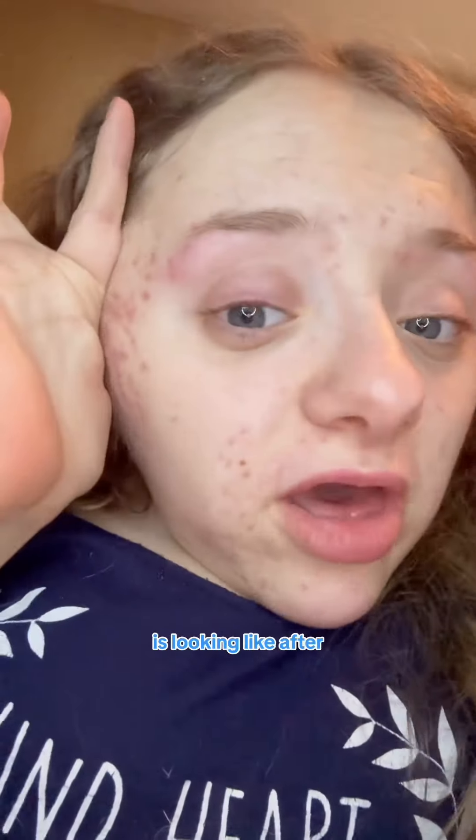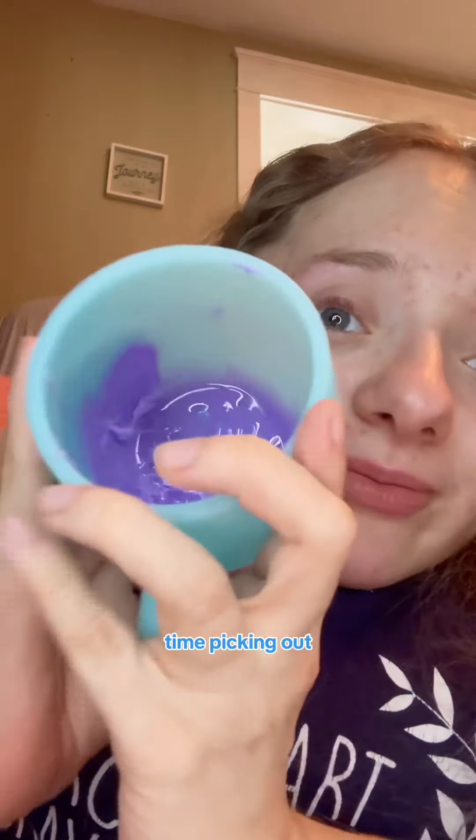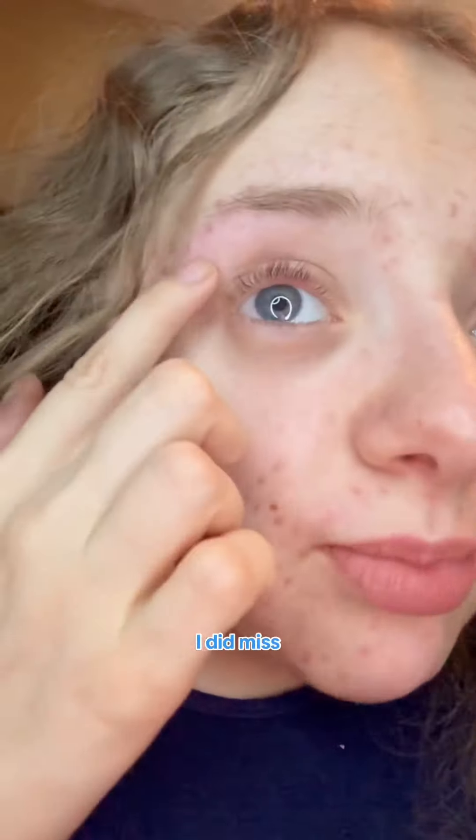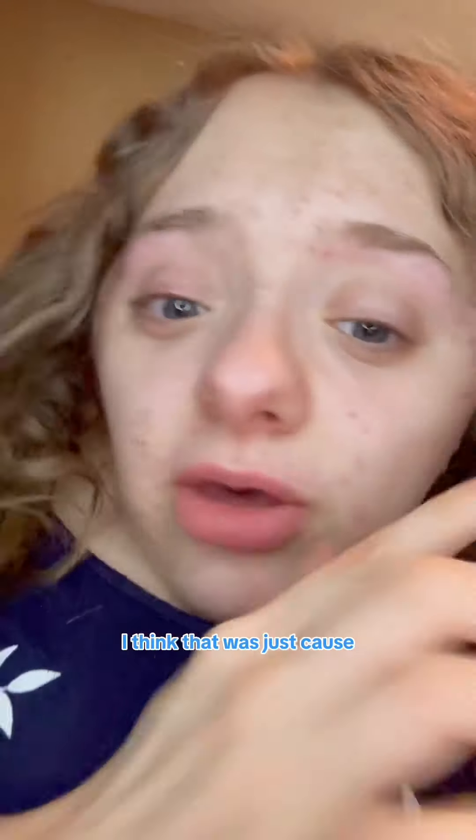Here's what my face is looking like after the first ever wax — I really liked it. Now I'm going to spend my time picking out the stuff that already dried. It didn't hurt too bad when I peeled; I just yanked it off and didn't think about it. I did miss some spots, but I think that was just because I was really nervous.